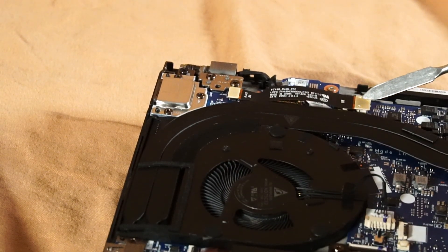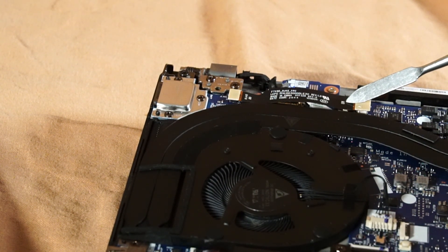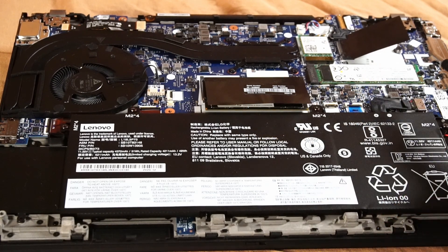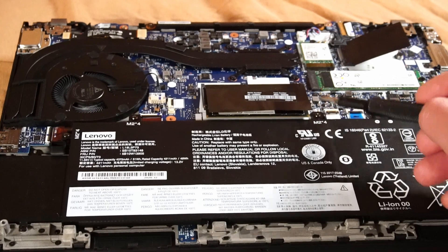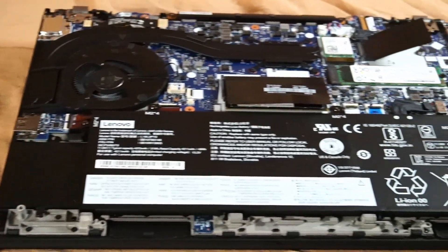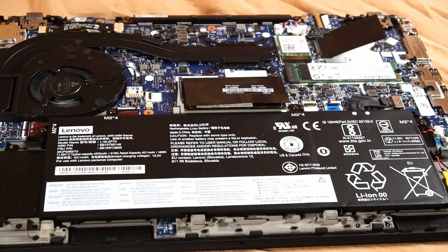Over here looks like a bridge connector from the RJ45 Ethernet port to the rest of the motherboard. Using a Phillips head screwdriver, you can easily remove the battery by taking out four screws, and I'll demonstrate that right now. It's fairly easy, and once removed, you can access further maintenance underneath the battery.